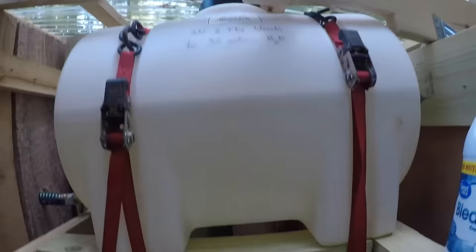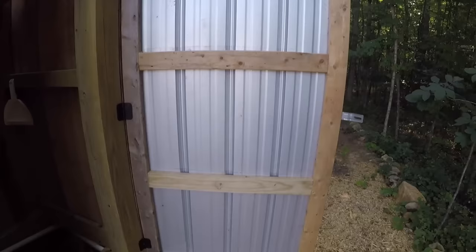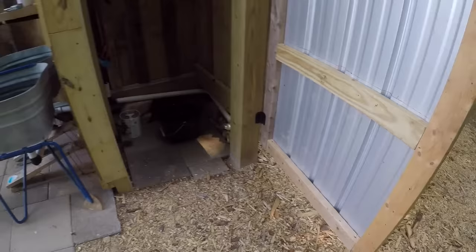We fill the tank with a 150-foot garden hose attached to an outdoor spigot on our house, and every time we fill the tank we add two tablespoons of bleach. The door is made from 2x4s and pieces of metal roofing panel left over from the decomposition chamber.